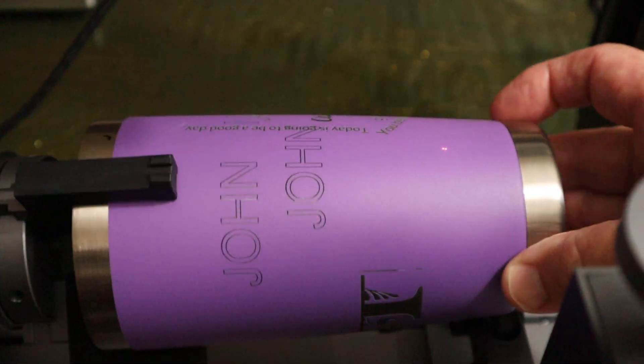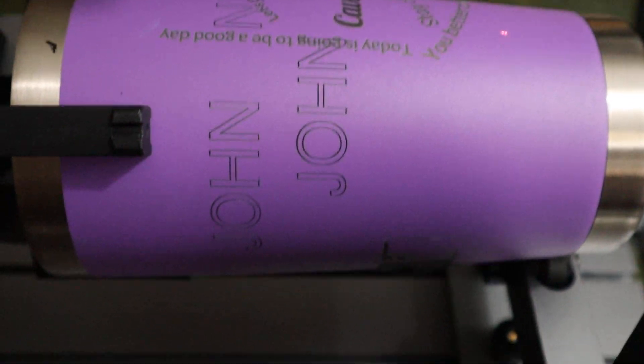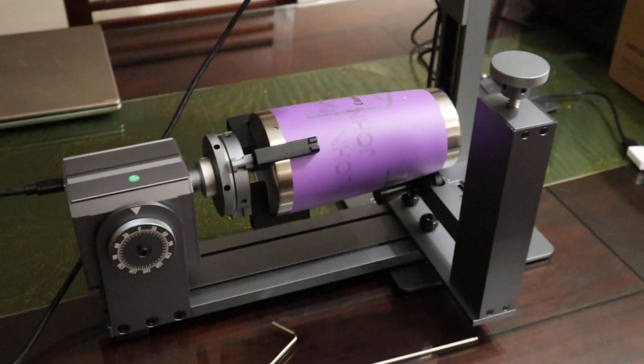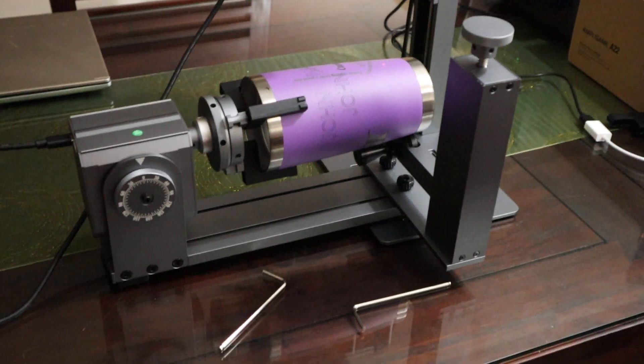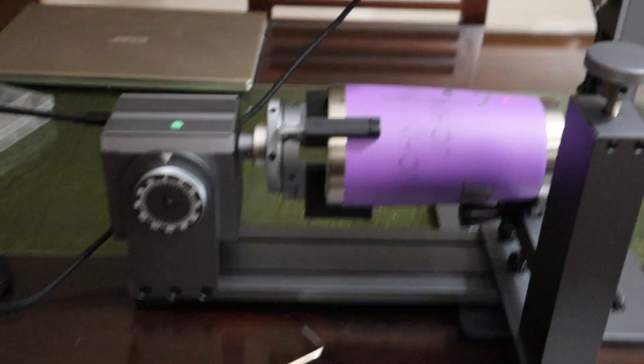You can see for yourself that it looks perfect. My alignment wasn't perfect, but the engraving itself is perfect. The rotary device works pretty well, if you ask me.